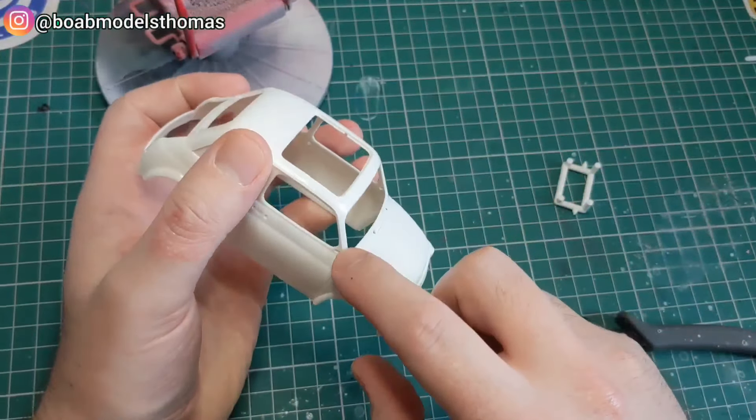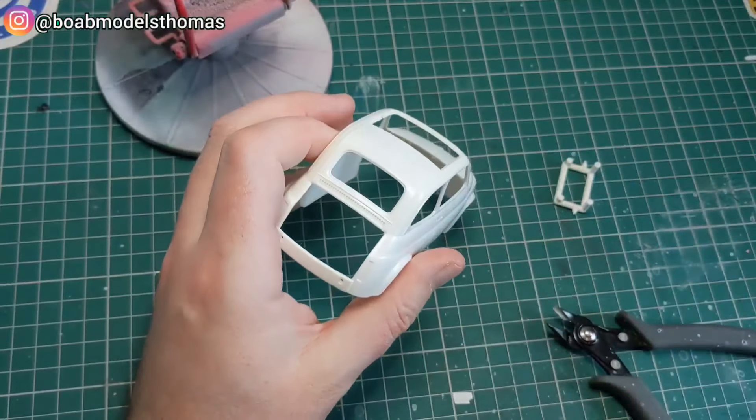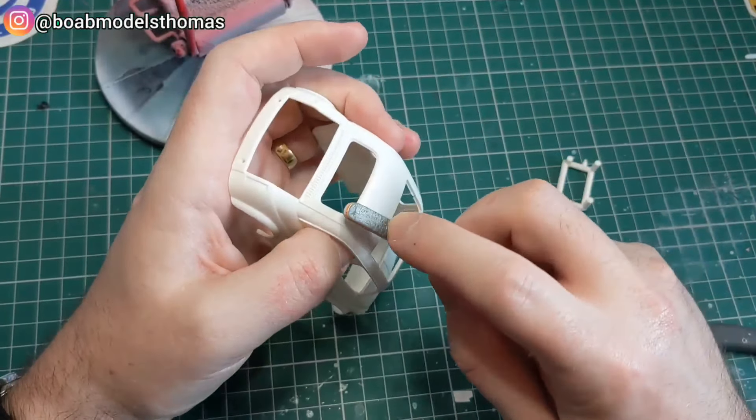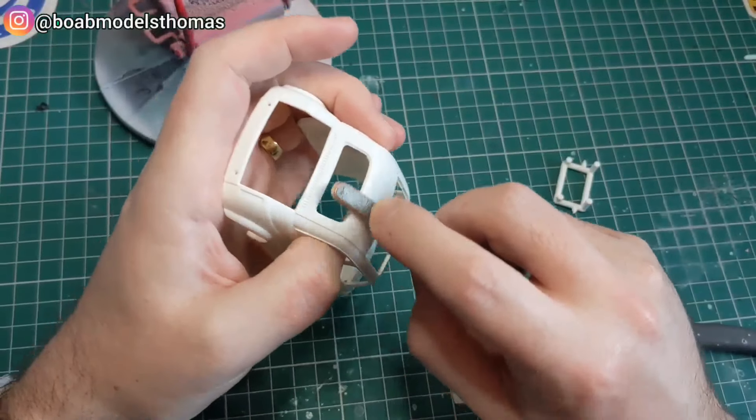There's a minimal amount of prep including removing the mould lines, which are generally pretty well hidden, but there's just a few around the roof and the windscreen. I'm just using some fine sanding sticks to remove those.